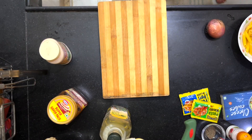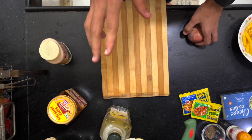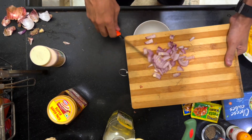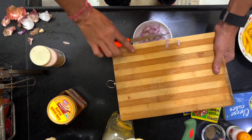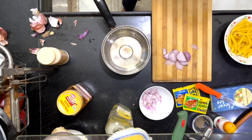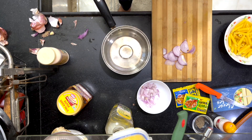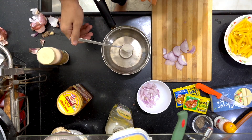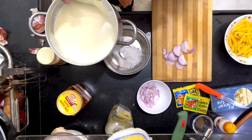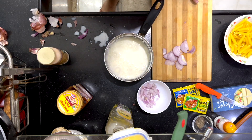We are going to start our cooking phase. First, we are going to chop the onion and add it to our pot. We will add the milk - a reasonable amount of milk - and then we will add the onions inside it.